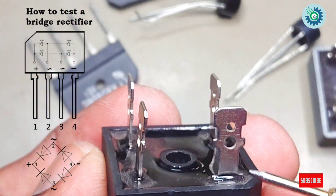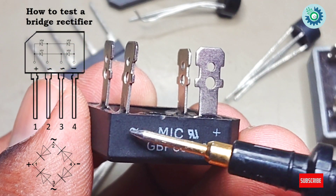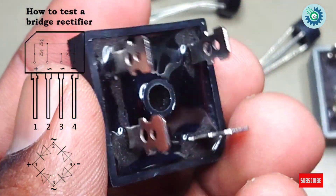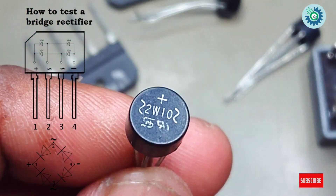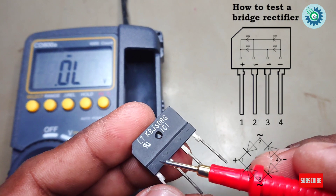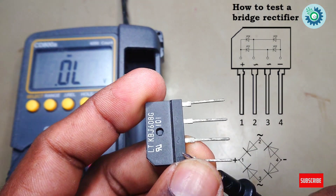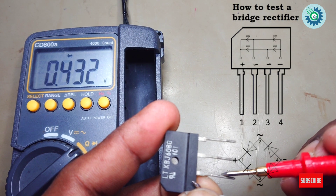Let's take a different bridge rectifier to test. Now we will check the bridge rectifier. A diagram is shown to make it easier. Place the negative probe to the common cathode and the positive probe to the AC mark. Now you can see a decimal value.